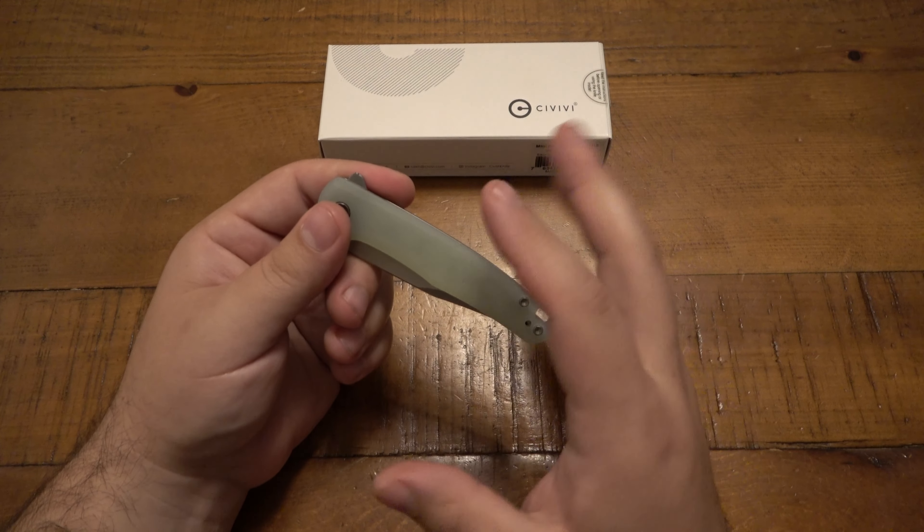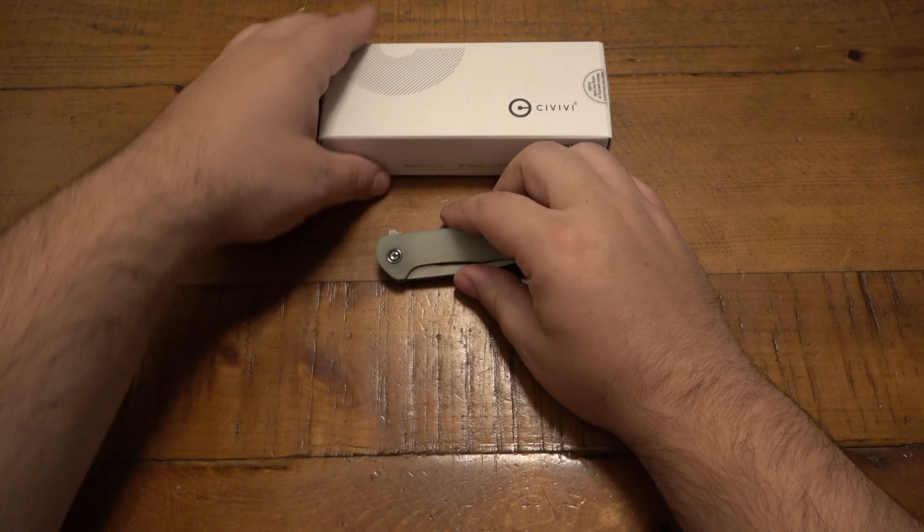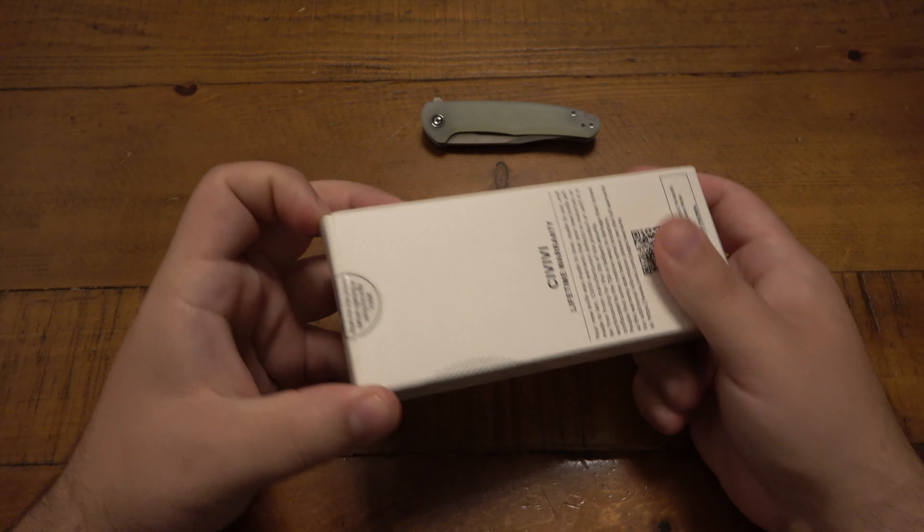These sell for just under $80 — I want to say $75 to $80, and again it just depends on which version. I think it's worth the price tag if you are looking for something with this design.